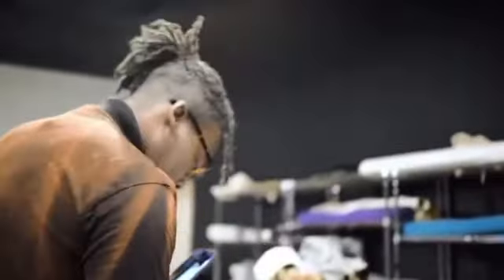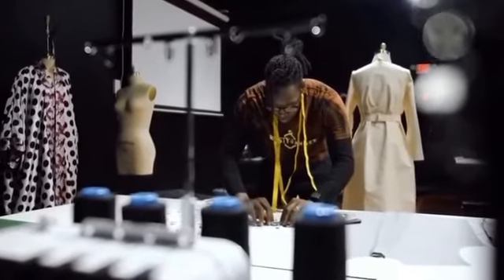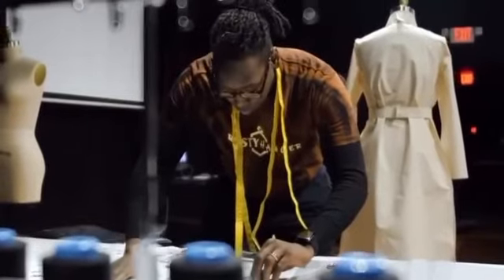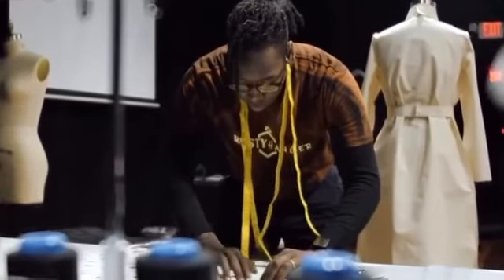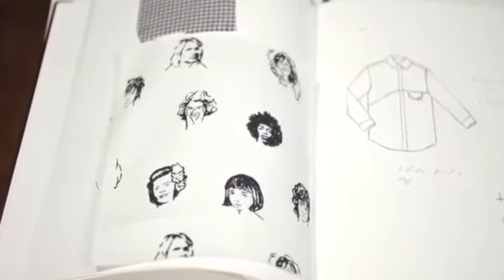Creating clothes is kind of like coinciding with the journey of life. Sometimes you wake up and you don't know what's going to happen, or sometimes you have a schedule or you have plans, and then something goes awry. So I have to continue to design in order for me to keep my sanity sometimes. Fashion is my therapy.